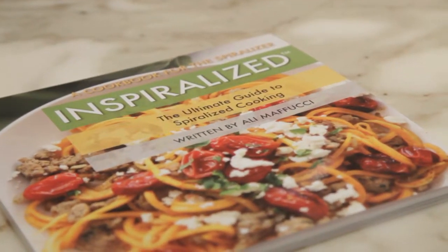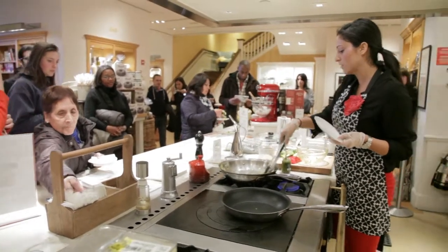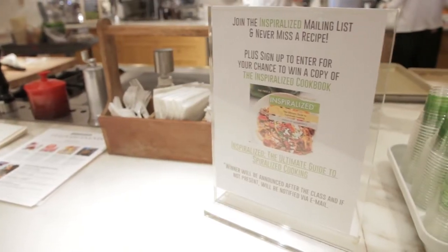That is your complete guide to spiralizing — everything you need to know: how to do it, what you can spiralize, tips, and my inspiration behind everything.